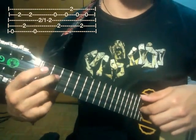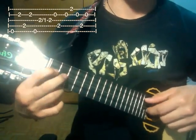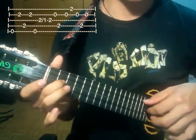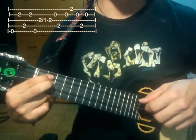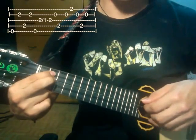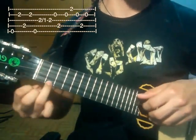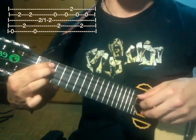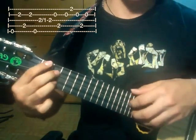Luego de eso tocamos la tercera cuerda en el segundo traste y hacemos un jalado hacia el primer traste. Luego volvemos a tocar en el segundo traste, luego tocamos la segunda cuerda abierta, la cuarta cuerda en el segundo traste, segunda abierta, luego la primera cuerda en el segundo traste, luego la segunda cuerda abierta, la cuarta cuerda en el segundo traste y la segunda cuerda abierta.